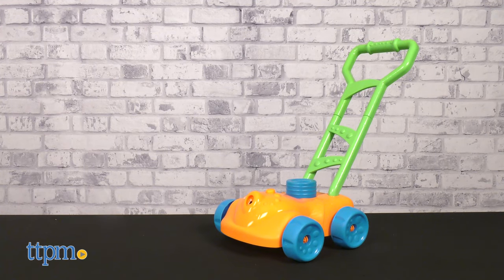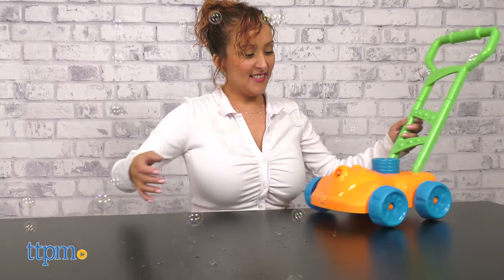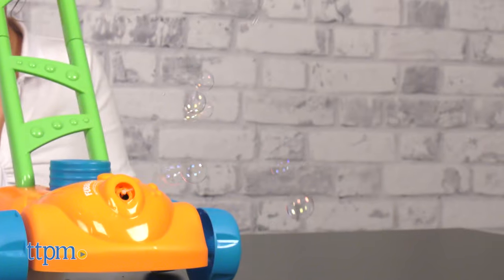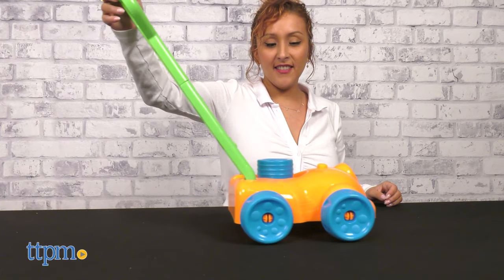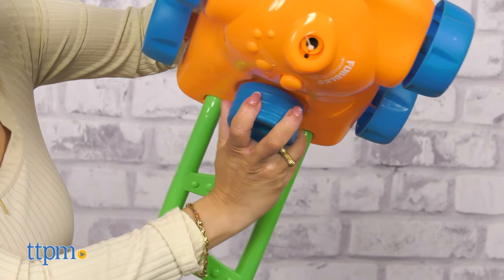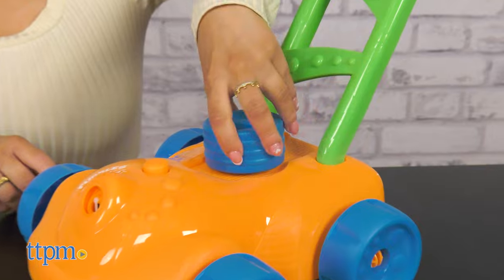The Fubbles Bubble Mower is a toy lawnmower in which kids can have fun mimicking mowing the lawn. The best part is that it doubles as an automatic bubble blower. It comes in a bright orange and green color with four blue wheels. You'll add the bubbles to the top and watch as it blows loads of bubbles in the front part of the mower. This is great for kids ages 3 and up.